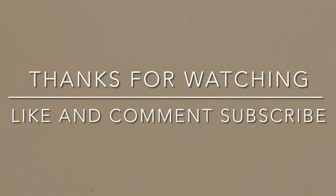Anyway guys, I'm going to pack this up. I'll see you guys next time.